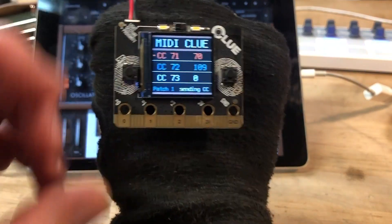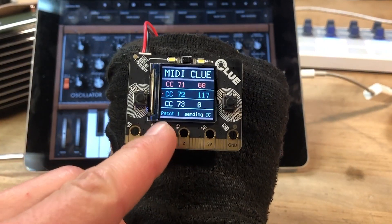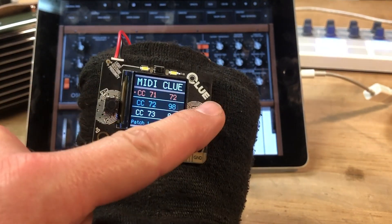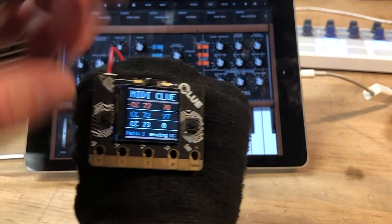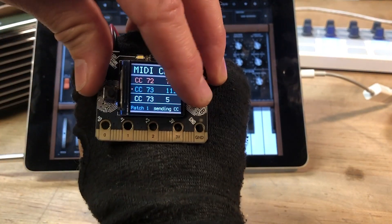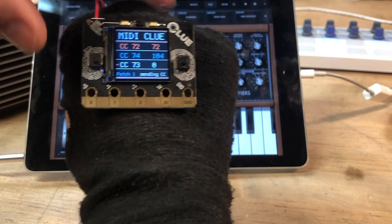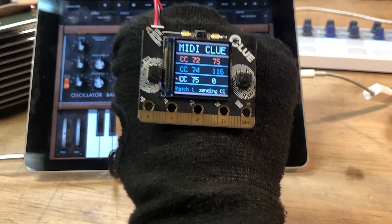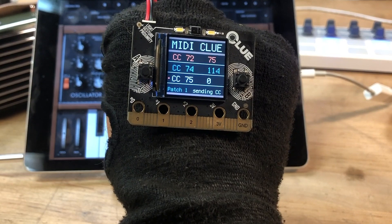You can also do some interesting things here, such as change which CC we're sending the different axes out on. So I can have this first one here go out on 72, the next one on 74, the next one on 75. And then depending on how you configure your app, you can send different MIDI CC numbers out.